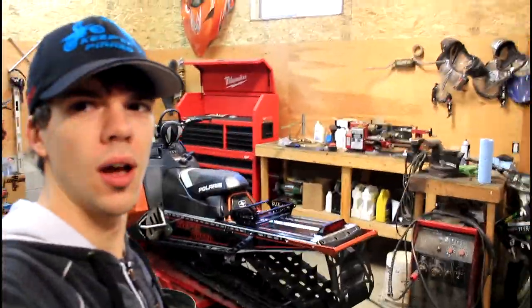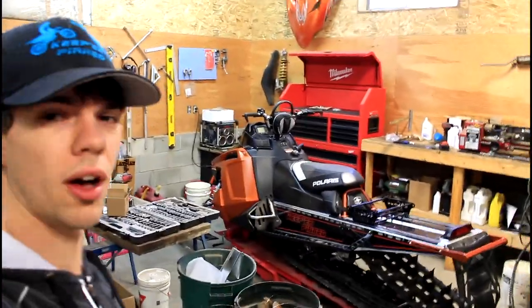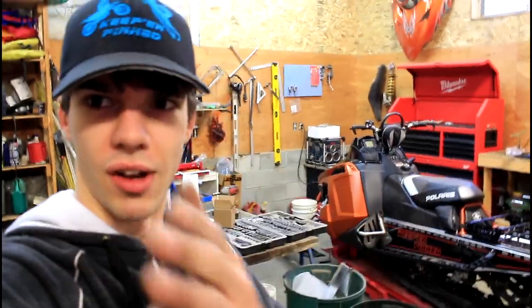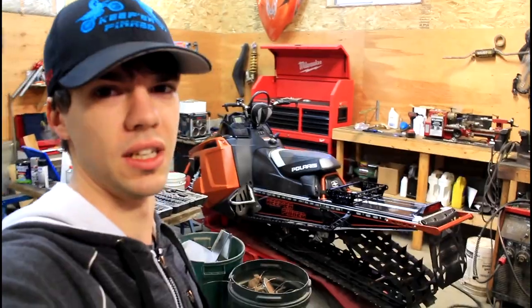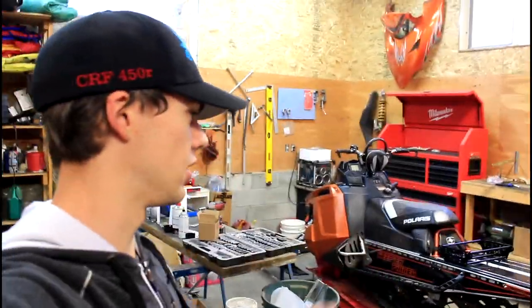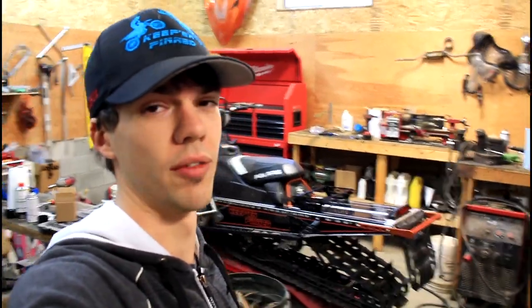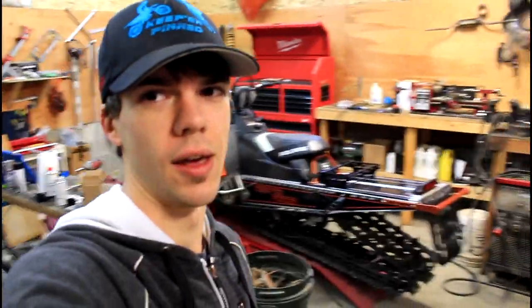I'd like to thank a few people. Galaxy Powder Coating out in Lumbee for doing the boards — they did a really awesome job. Like I said, they had it done in two days which was crazy. And also Graphic Enterprise, Vernon BC — if you guys are in the Okanagan area and you need anything graphics wrap, they do all kinds of different wraps and stuff. They did an awesome job on this wrap, had the sled done and ready to go within 24 hours of me dropping it off, which is really crazy. Huge thanks to them.